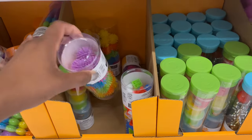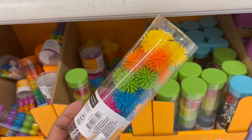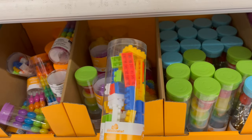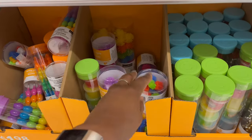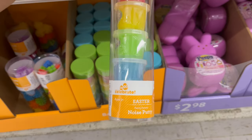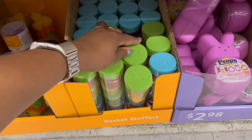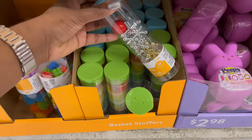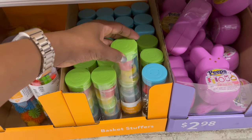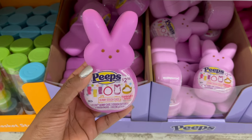Moving on, they have small spike balls — 24 of them — in a variety of colors. There are more little building blocks, and noise putties where you get 17 pieces for $1.98.